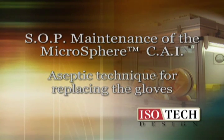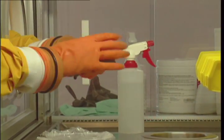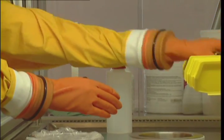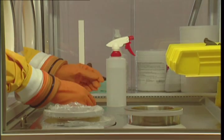Aseptic technique for replacing gloves. Use a pair of clean, disposable gloves. Make sure there is a pair of unused outer gloves inside the work chamber before beginning.